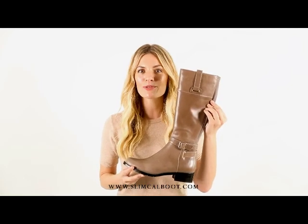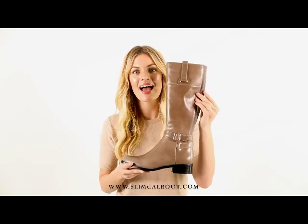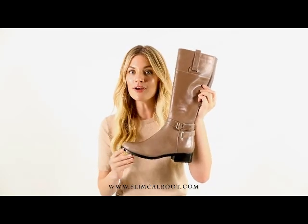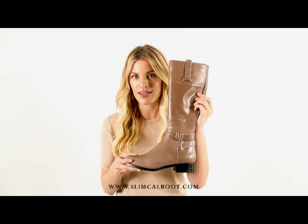Here we have the Gabi boot, which is probably our most popular boot because it comes in so many colors and styles. It comes in this beautiful, rich, buttery leather, but it also comes in a combo style with leather and suede.